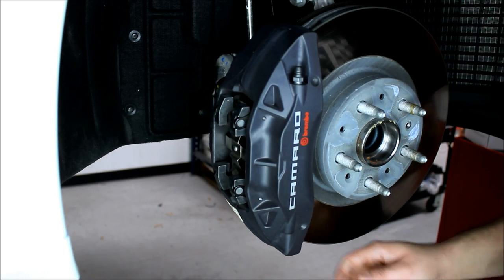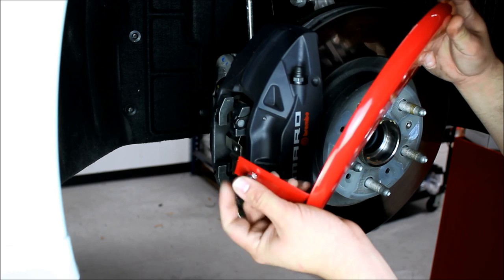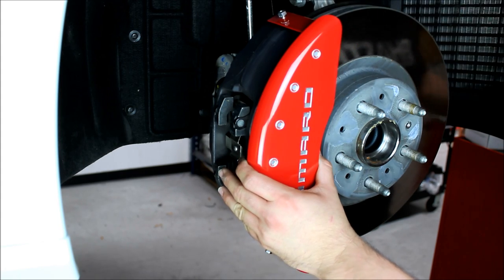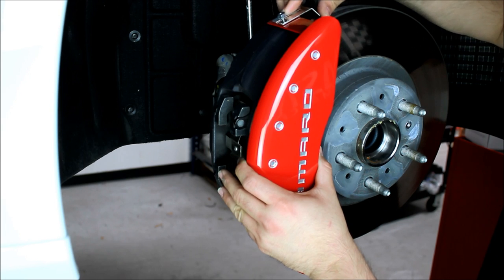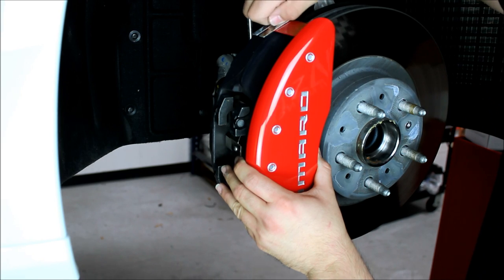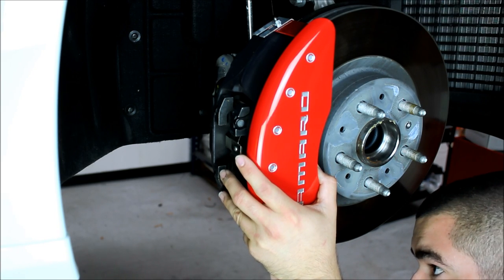Same thing on the bottom side. What I do with the covers is loosen those nuts a little bit, then take the clips and line it up, kind of sitting where I want it. Then I'll take the clips, line it up on the top, and just slide it in place. Once I've got one where I want it, I'll hand tighten that screw, grab the other clip, and on the bottom side repeat the same process.